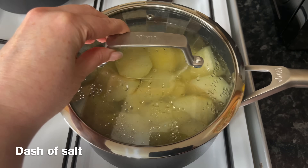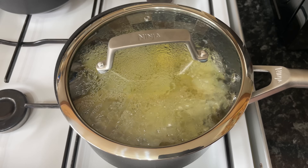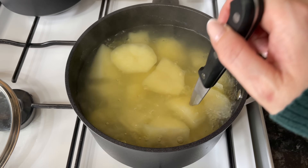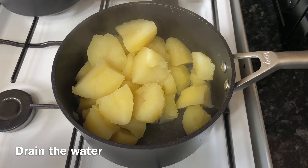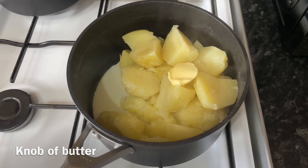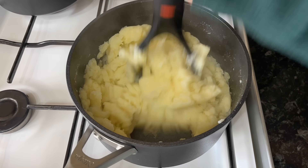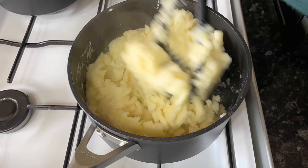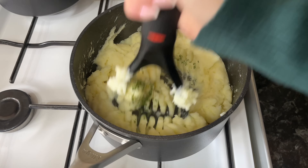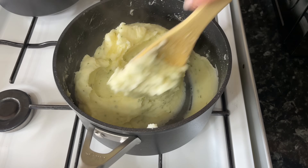Bring this up to a boil and let the potatoes simmer for about 15 minutes, just until they're tender — when you push a knife in it should go in quite easily. You don't want them falling apart but you do want them nice and tender. Drain the water and return them to the pan. Add a wee splash of milk and a wee knob of butter — this is completely optional but it helps make the potato a bit smoother. Grab a masher and mash until as smooth as you like. I'm also adding some dried parsley just to make it a bit more interesting.